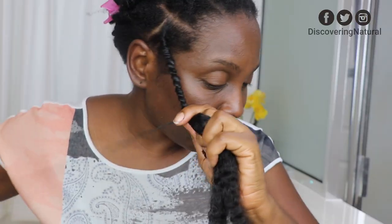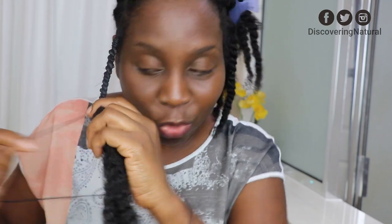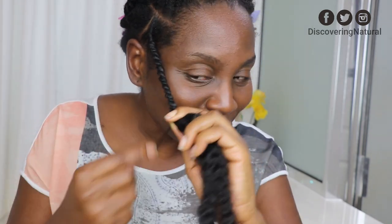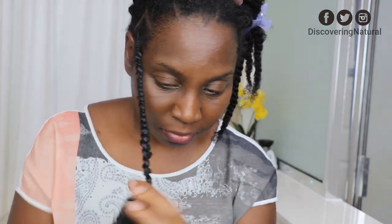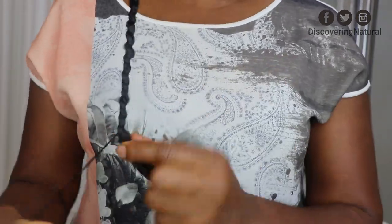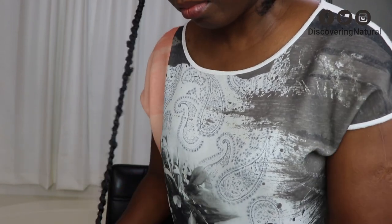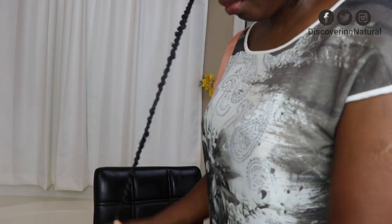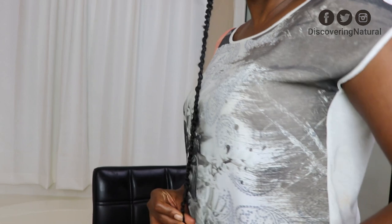So this is a trick for if you want to use extensions — if your hair is not long enough but you want that threaded hairstyle, this will work. You can see this is how long it is right now. It starts from here and it stops at my belly button.